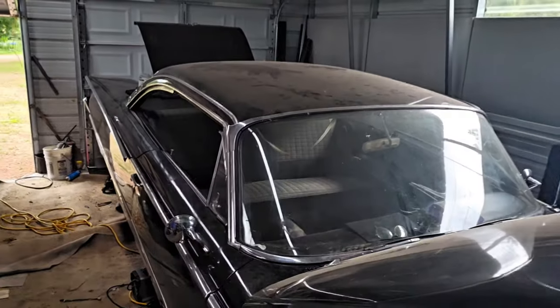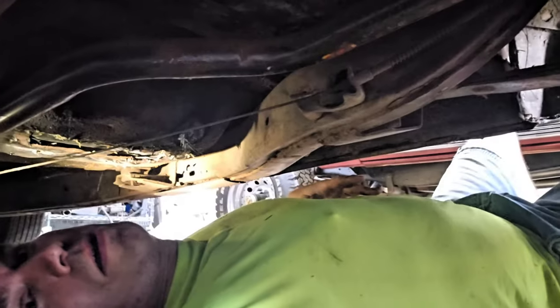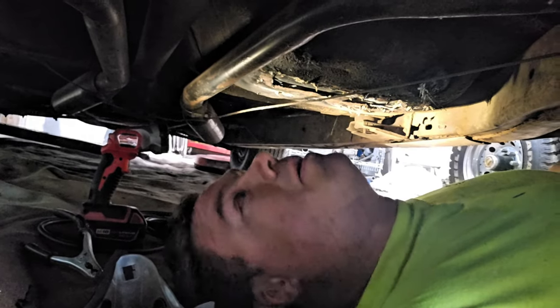As you saw, there's some holes in the frame. Alright, here we are, laying under the car. We're going to do some welding, or at least attempt to.